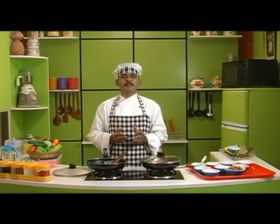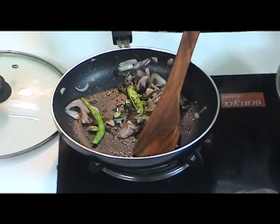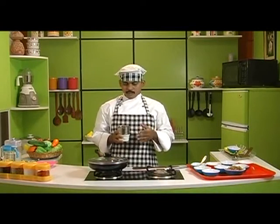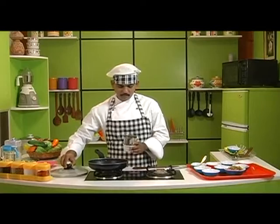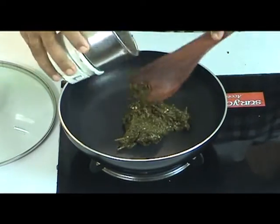Now I am going to take this and put it in a mixie and grind it. The fried onions and chillies have now been ground well. Now we have the ground paste with us. We are going to empty the ground paste into a pan — this is your main masala.